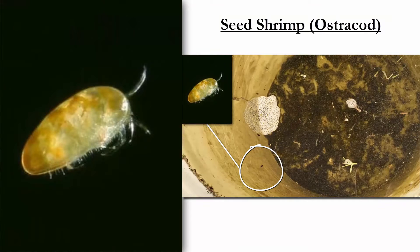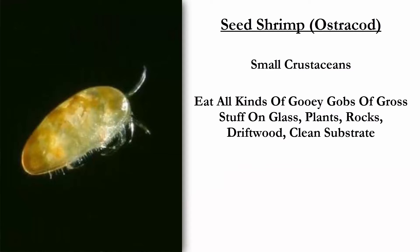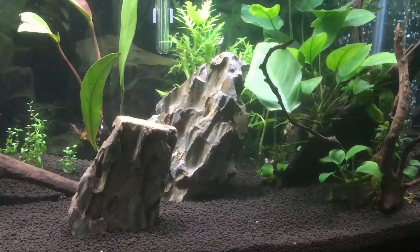Our handsome devils, the seed shrimp or ostracods, are actually not shrimp at all — they're small crustaceans. They do a really nice job of cleaning your substrate and in small numbers are actually a sign of good water quality. So give yourself a hand if you see a few of these guys in your tank.